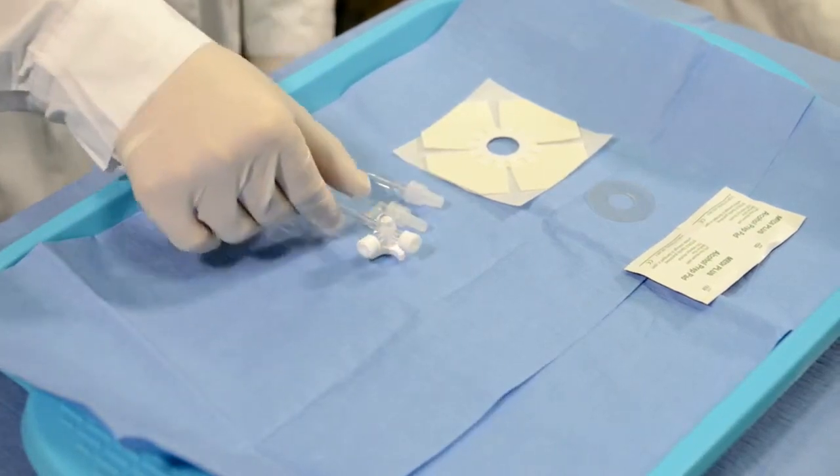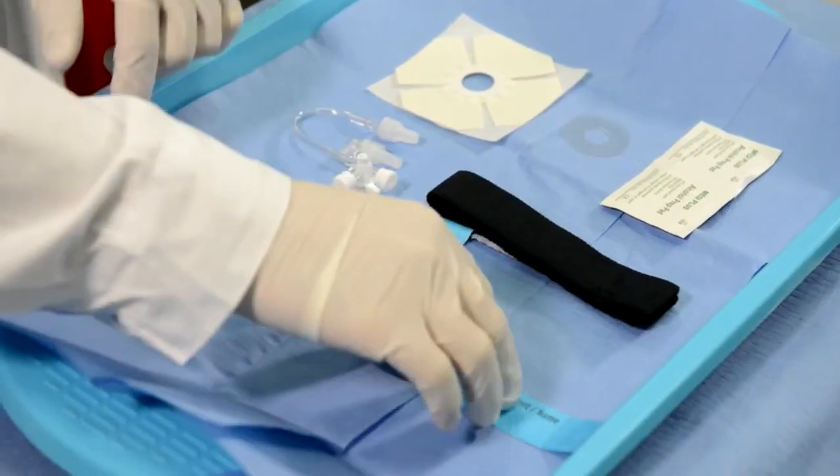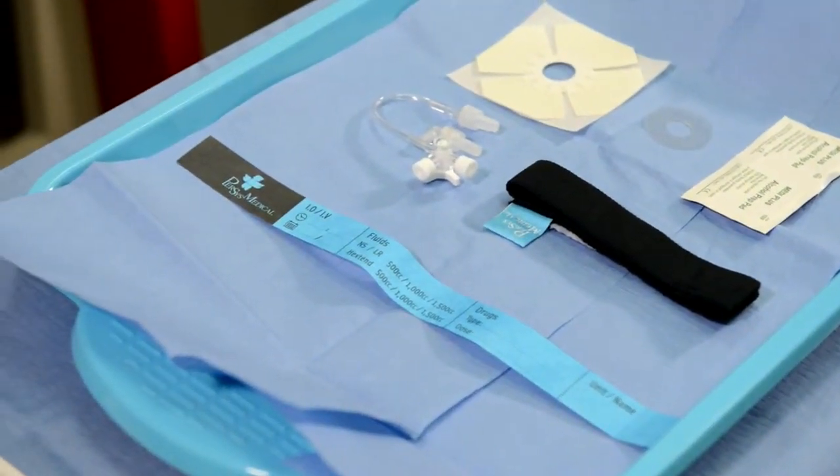Three-way stop-cock extension set. The secure I.V. strap. Patient wristband. The GO-IO kit contains all commonly utilized items for an I.O. procedure.